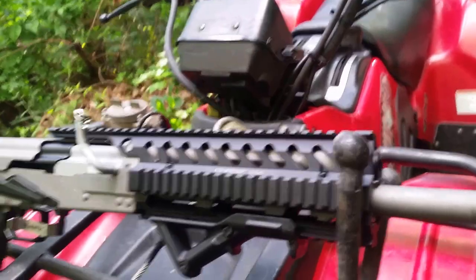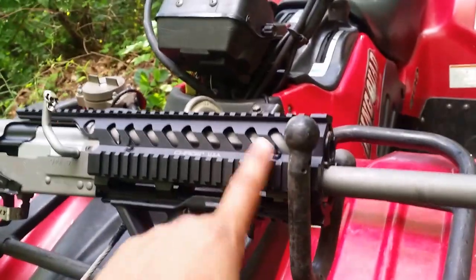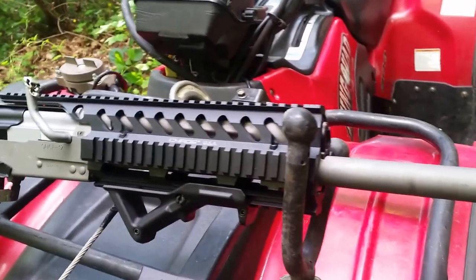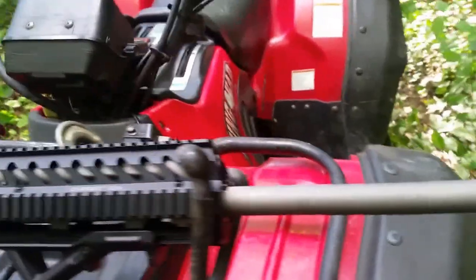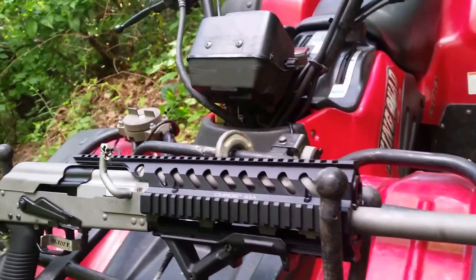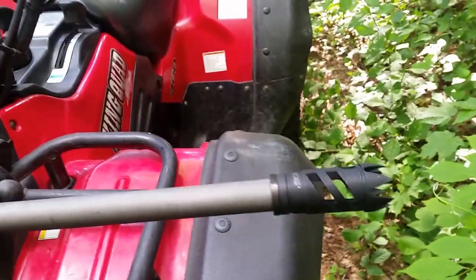Sometimes Saiga 12s are problematic with the gas systems on them. I always either add a fourth port or open the ports up inside to give more gas going through the tube. Chaos probably makes the best looking stuff on Saiga 12s — Chaos quad rail, Chaos muzzle brake.